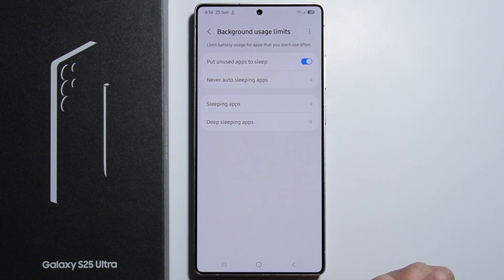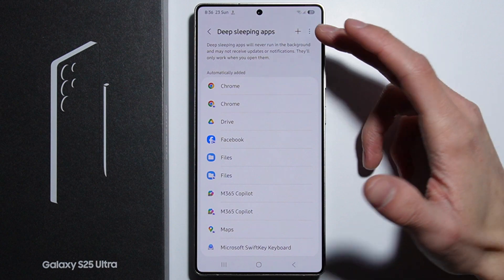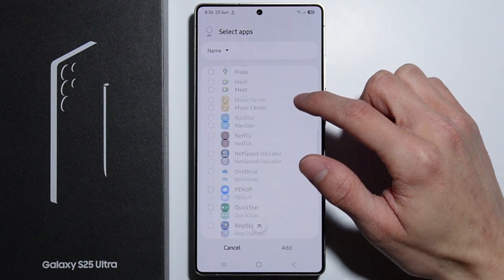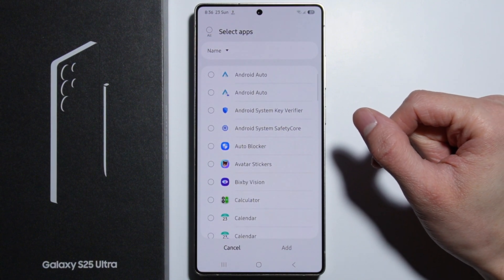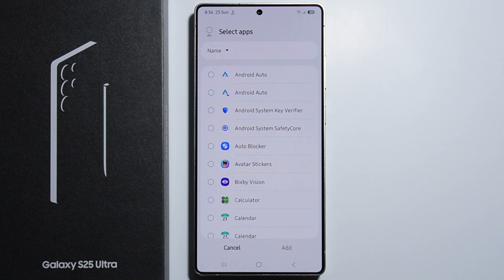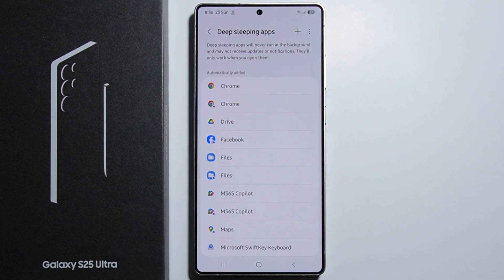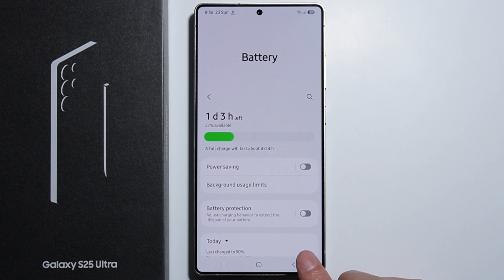Go back to the battery settings and go into Background Usage Limits. From here, go to Deep Sleep Apps, and by pressing the plus icon you can add applications that you're not using or not using very often. You can simply put them into deep sleep, which will make those applications never run in the background — they will only work when you open them.